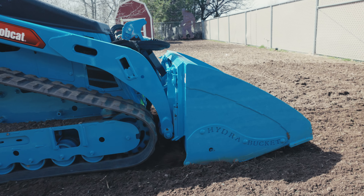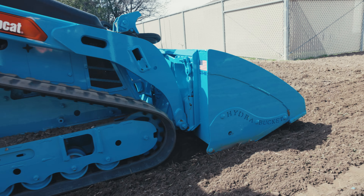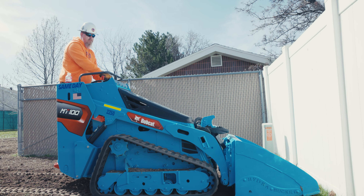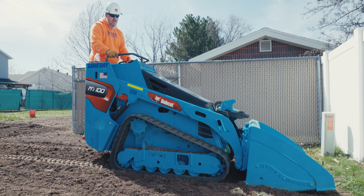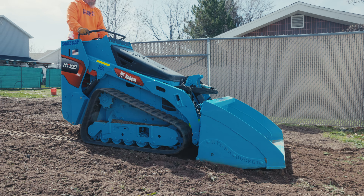I'm not saying final grade, but better than you can do on your own just by eyeballing it. Check it out — I'm going to make a pass or two and show you how this works. See that — the arms in correlation to the machine are going to float and move up and down as we go through here, raising up a little bit, going down a little bit. That's float mode, and that's what's setting the grade. This hydro bucket still works in float mode, so it's a pretty cool feature.